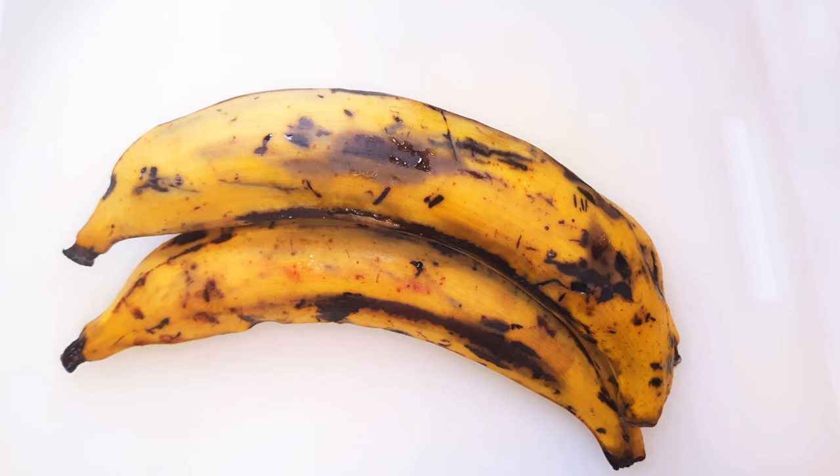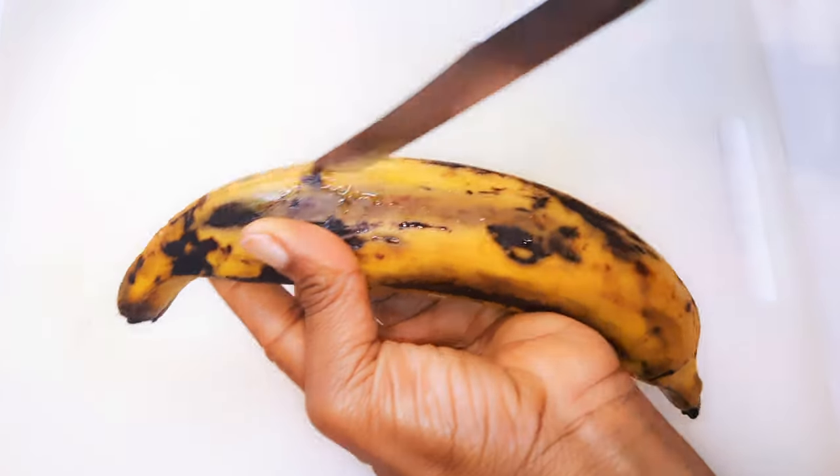To start, I'm going to need some ripe plantains. I've got three medium-sized ripe plantains here, as you can see. They've been washed very well. I'll go ahead and peel them.